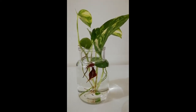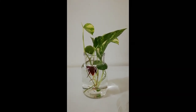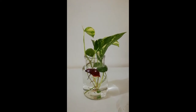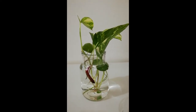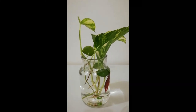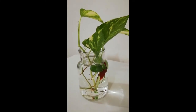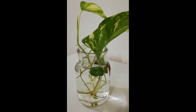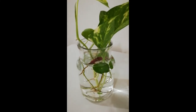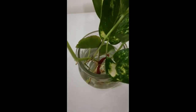Maintain the proper temperature. Betta fish are sensitive animals that prefer 78 to 82 degrees Fahrenheit to survive. If the temperature drops to 70 degrees Fahrenheit, it will be harmful to your betta fish. Keep a small water heater ready for maintaining the right temperature.